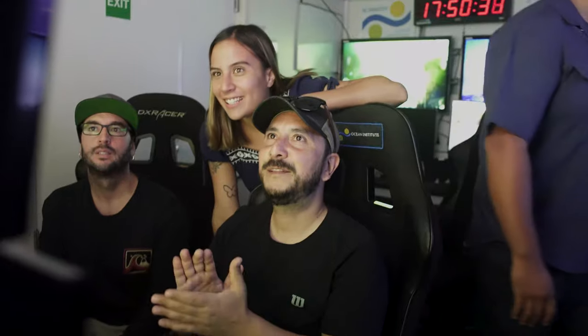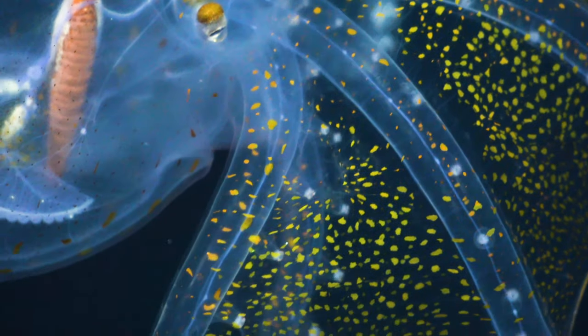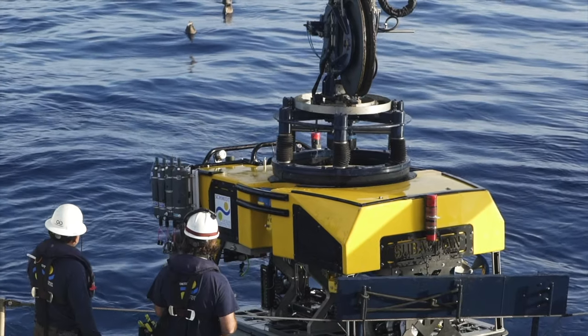We've seen some amazing sights with the ROV over the years. We've discovered new species and collected samples from some of the most inhospitable environments on earth, all while streaming real-time to everyone at home. Sebastian is our way of connecting the world to the deep unknown.